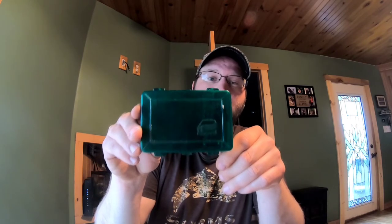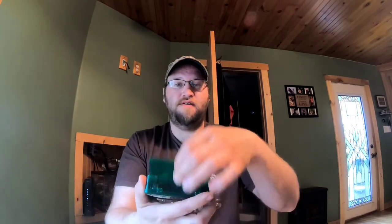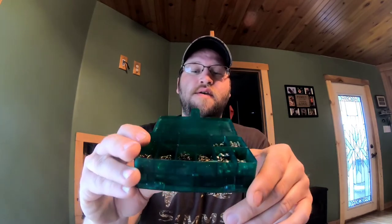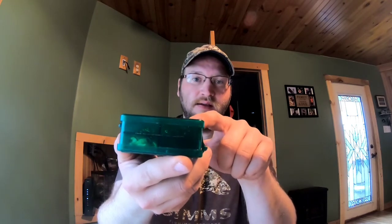Now we'll go into our tackle selection. Here are the tackle boxes I like to keep my hooks and split shots in. These little Plano tackle boxes you can find at Dunham Sports, Dick's Sporting Goods, and sometimes Walmart. They're awesome to fit in your vest and keep everything nice and organized. When buying these at the stores, make sure they actually click before you buy them, because some weren't latching correctly. You go to put them in your fishing vest and all your hooks and split shots fall through. So double-check that they click.